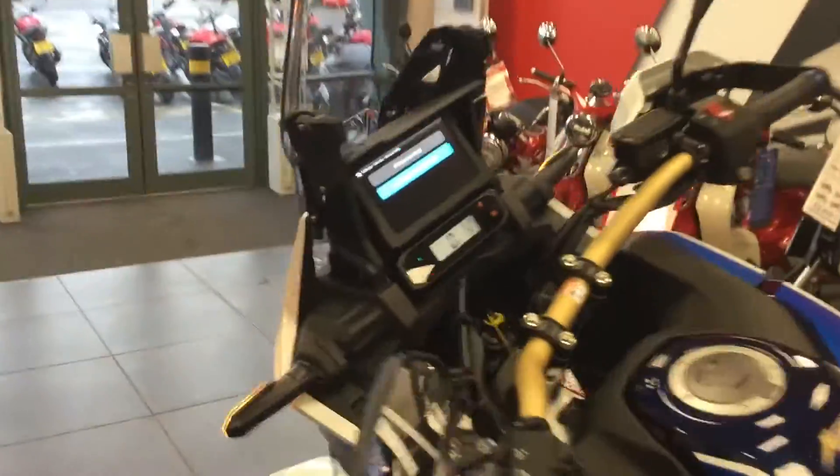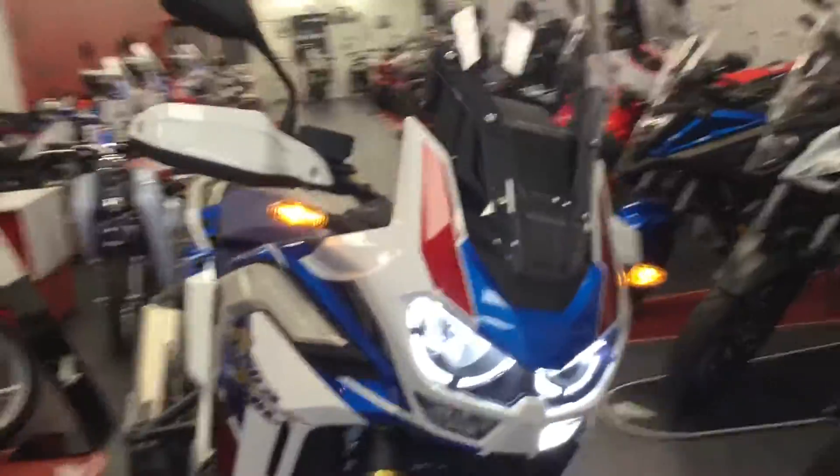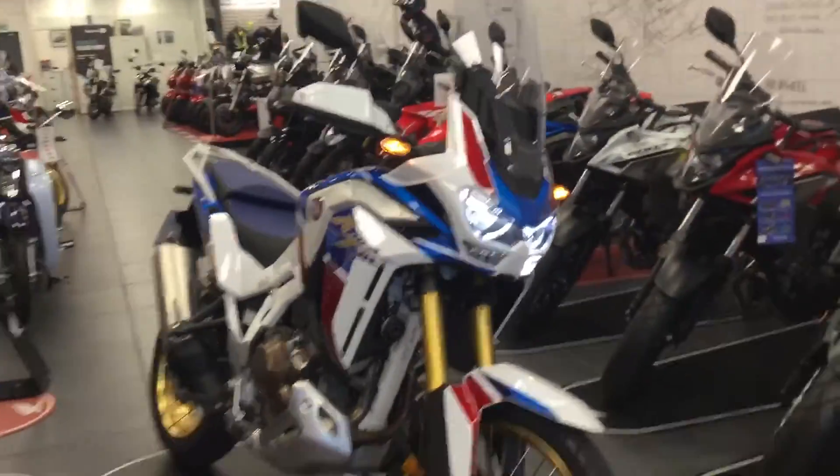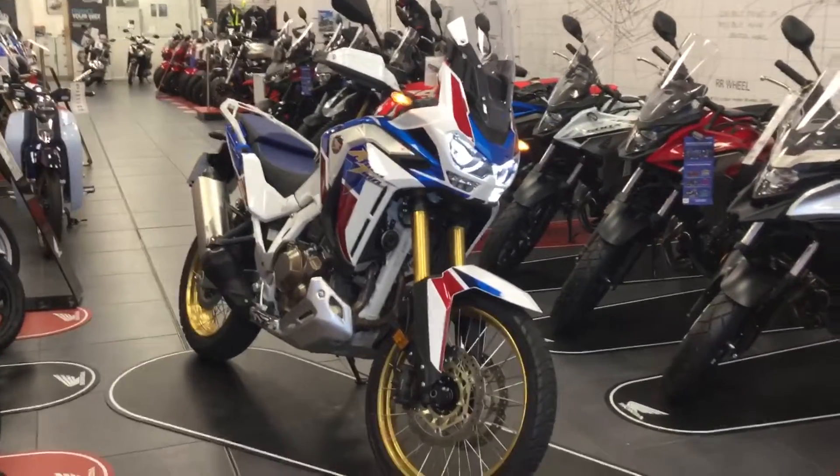This bike is available here at Blade. It's the new 2020 bike — come and test ride it as a demo. Please contact us if you want to come and have a go or have a look. Call us on 01235 550055. Thank you.